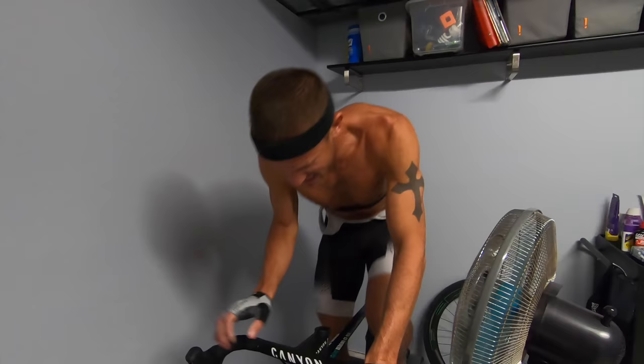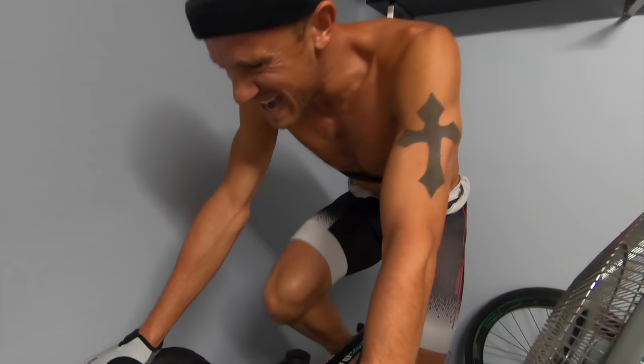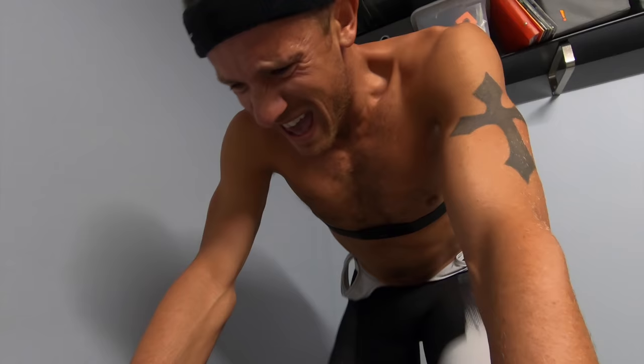Let's go. A minute after that first one: 555 watts. I'm taking three-to-one recovery on these because I'm not really interested in much of the metabolic training effects — certainly they play a role, all the systems are always in use. But what we're interested in is the strength component, the strength endurance component.